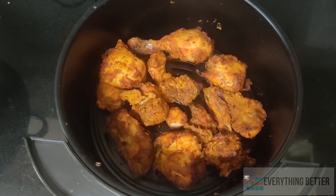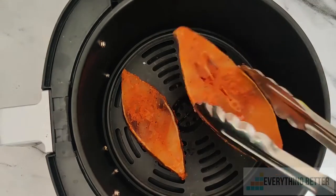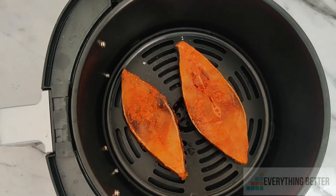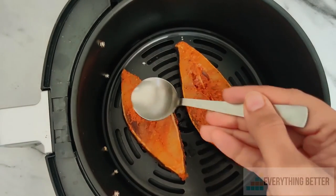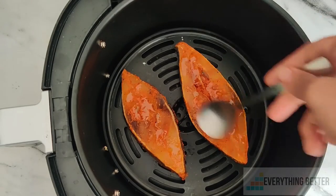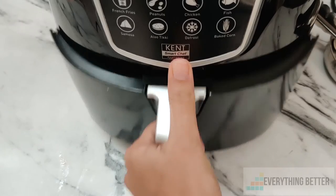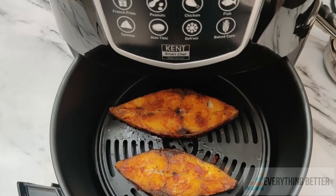Similarly, when making fish fry, instead of using the preset we ran it at 200 degrees Celsius for 15 minutes, flipping in between at the eight-minute mark. The fish was cooked thoroughly, but the surface wasn't as crispy as we would have liked. To get it crispier, we had to run the air fryer for another five minutes more.